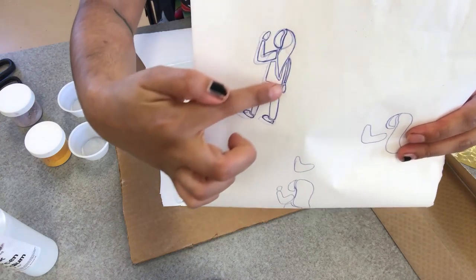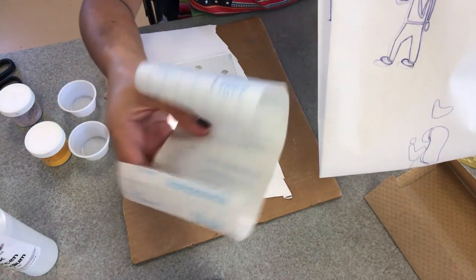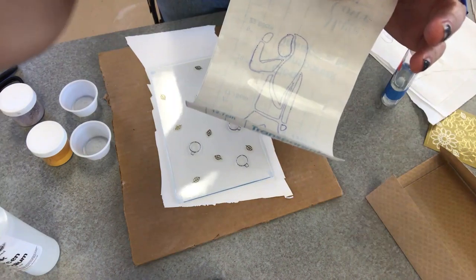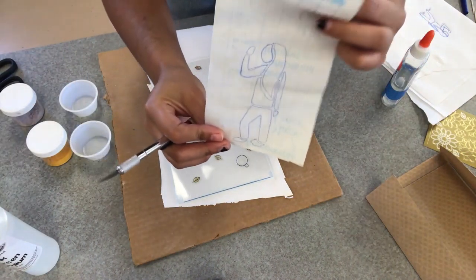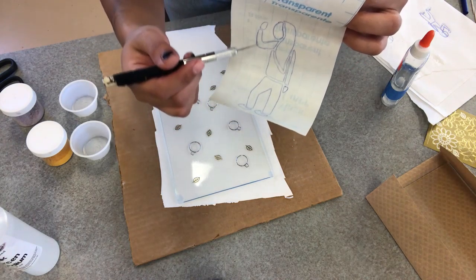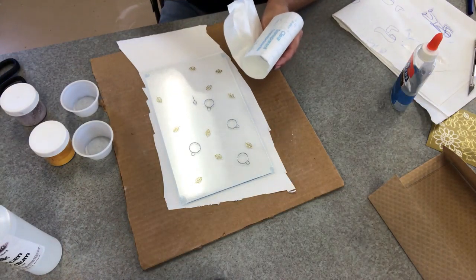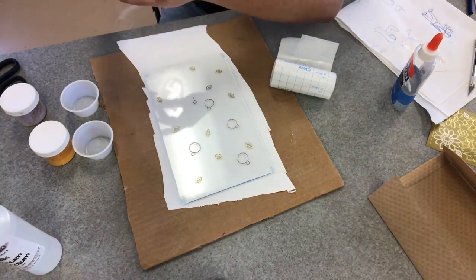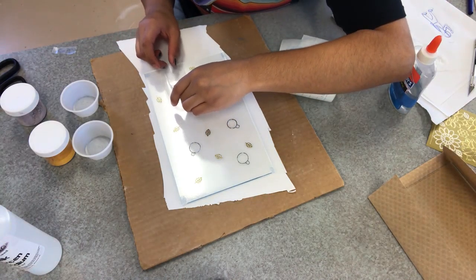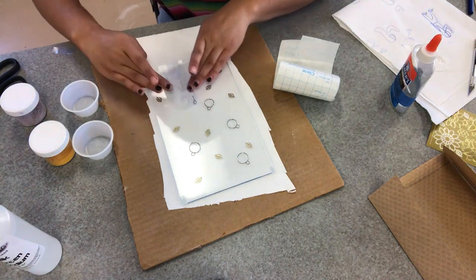Now I'm going to draw my figure onto my contact paper, and once again cut out where I want that relief. I'm going to be using my X-Acto knife to cut out the shape of my figure and provide a little bit of a structure to where I will be sponging down that enamel. I'm applying that contact paper to my glass and trying to smooth it out as much as possible so that there aren't any open spaces where the enamel will get in.